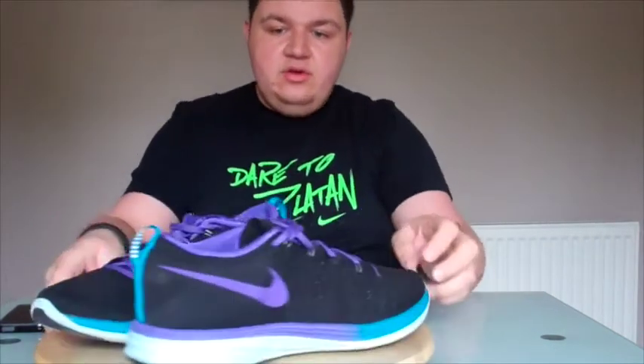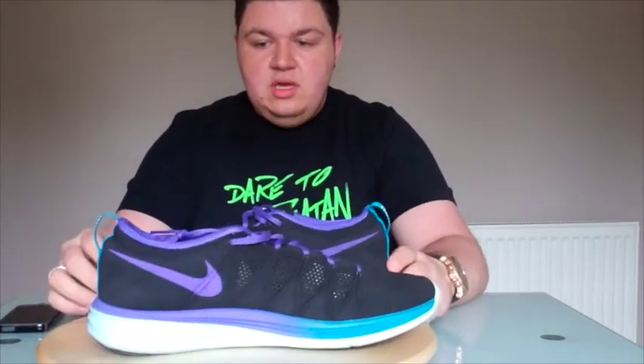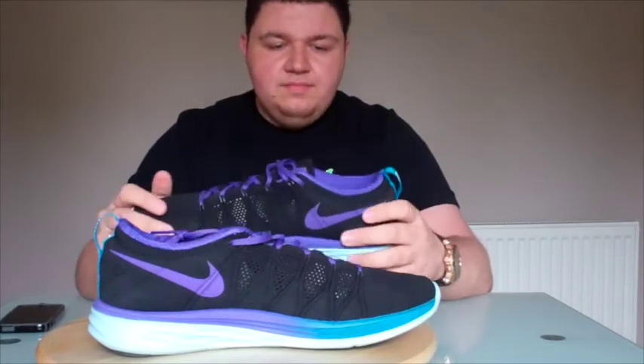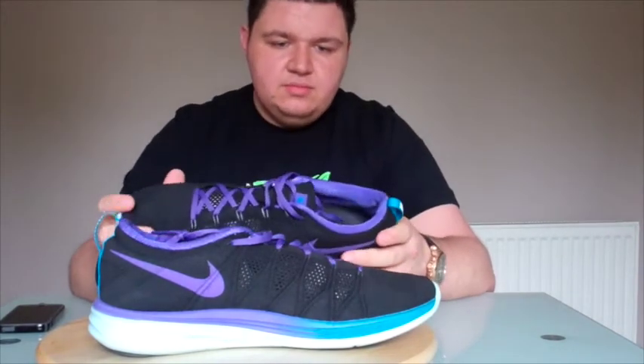This is your FlyKnit Lunar 2, an incredible sneaker. What's amazing about FlyKnit is when you make the shoe, there's very little waste. It's all made of a polyester yarn where there are going to be open areas, more structured areas, and also more stretchy areas within the shoe. It's a fantastic shoe, and if anyone was unsure about purchasing a pair of these, highly recommended from myself.